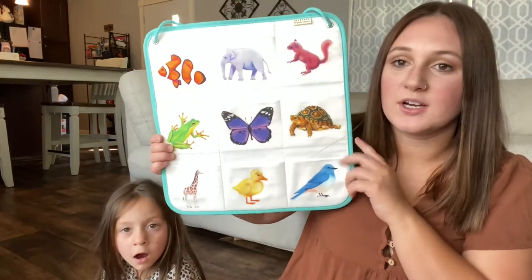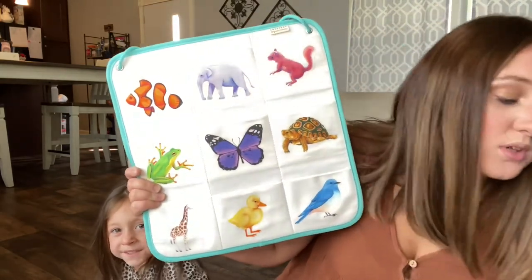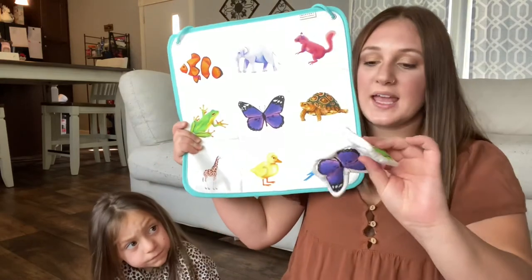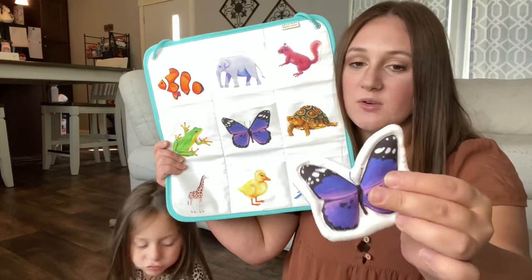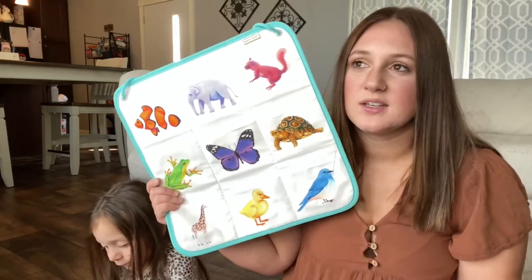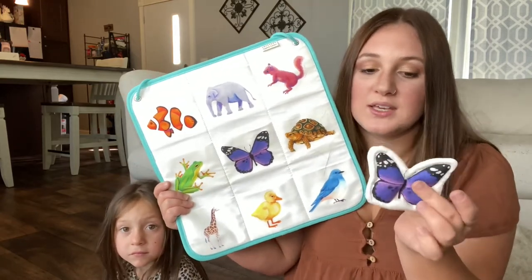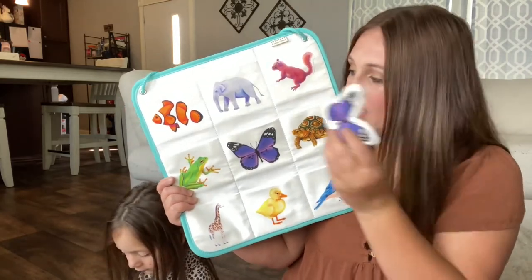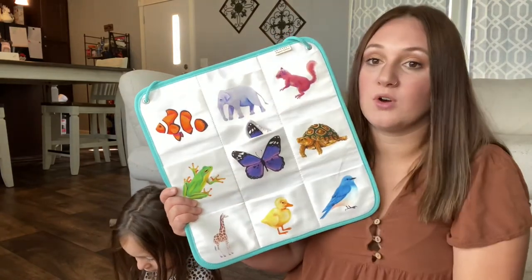Next we have the critter quilted pockets. They come with little critters and animals. I wasn't expecting them to be cloth — they're really soft. I thought they would be laminated where you just stick them in, but it's really a good material, like a soft little pillow. You just have them match the animals and go over all of them.